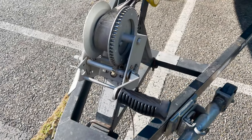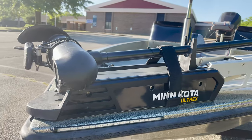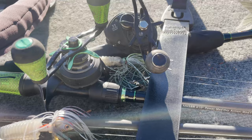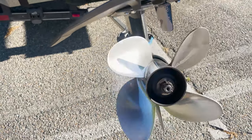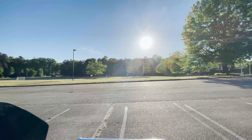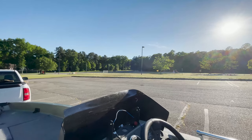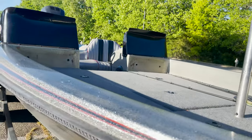Goin' fishin' 804. You know what time it is. Keep them lines wet. It's all about the hook set. Goin' fishin'.